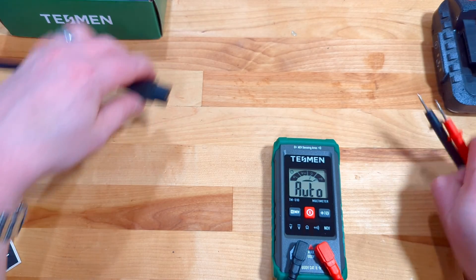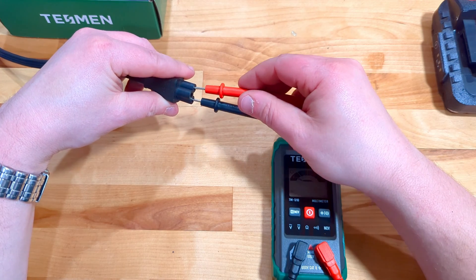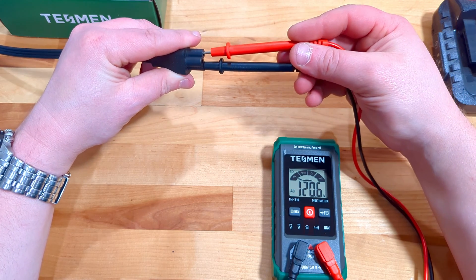What about AC voltage? We've got that AC source sitting right here. Let's toss our two leads in — and perfect, right at about 120 volts.